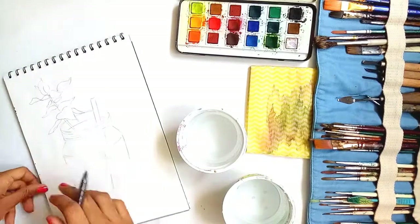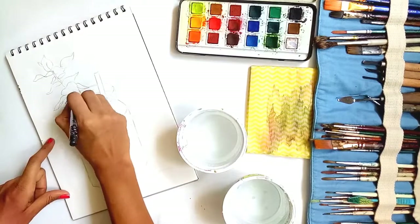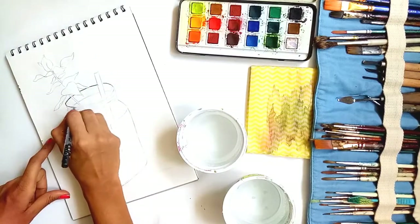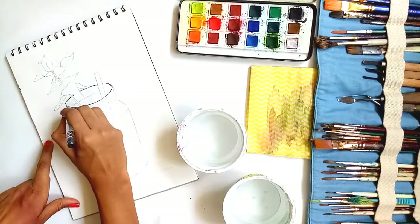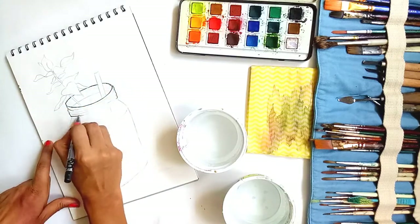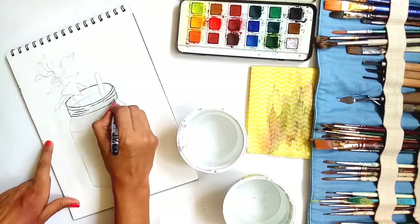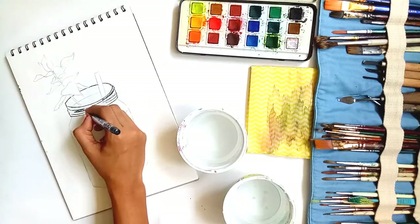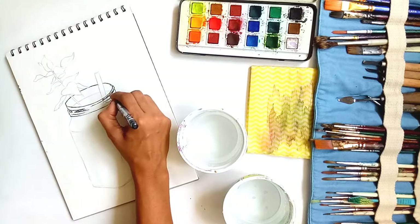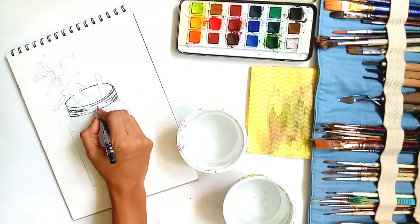Over here I have drawn this jar with a drink in pencil already, which I will always recommend — you should also draw with pencil before you begin with the outline section. Now you can see me outlining with a waterproof black gel pen. I am giving those sketchy, shabby lines which we used in the previous episode for the house painting also. Click on the link flashed above to watch that episode.